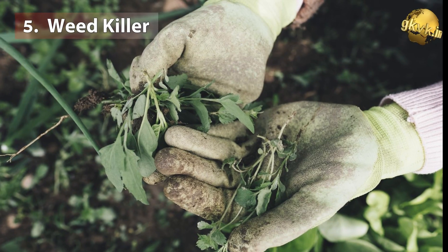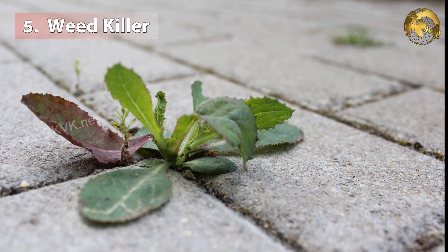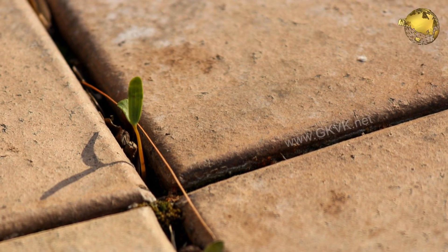The fifth benefit is as a weed killer. At 10% concentration and above, hydrogen peroxide completely destroys all types of vegetation it comes in contact with, so use it with caution around your plants.